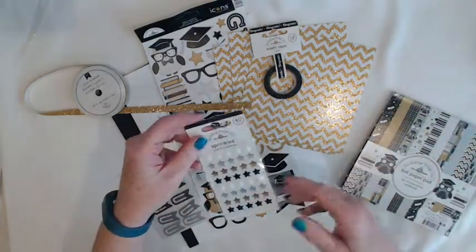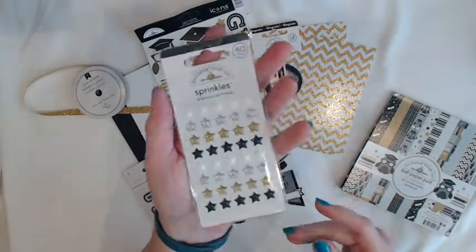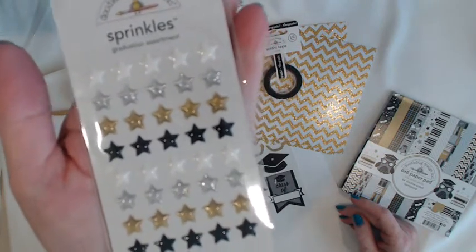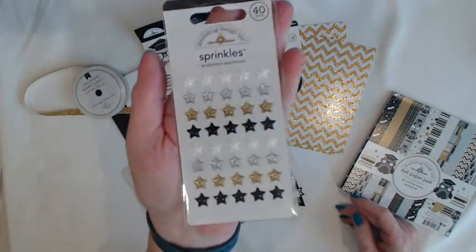First let me show you the sprinkles — the star sprinkles. If you notice they have glitter inside. They come in white, silver, gold, and black. And you get 40 of those in your kit.